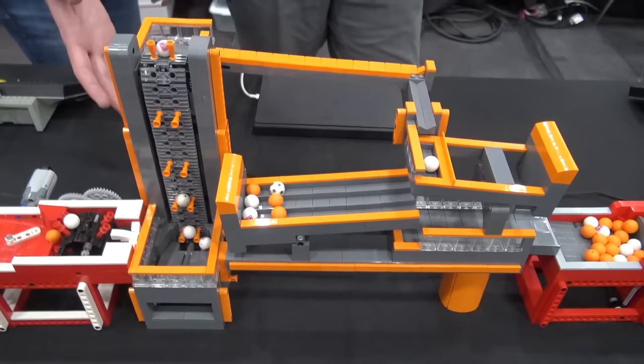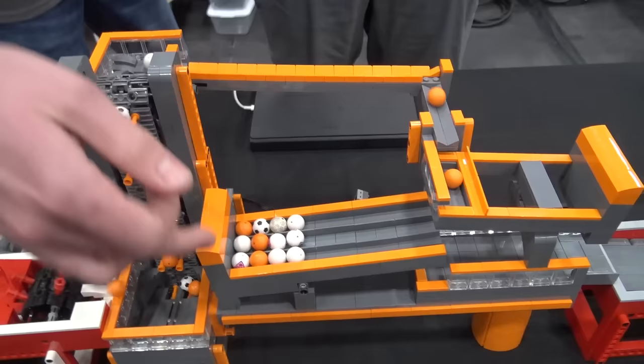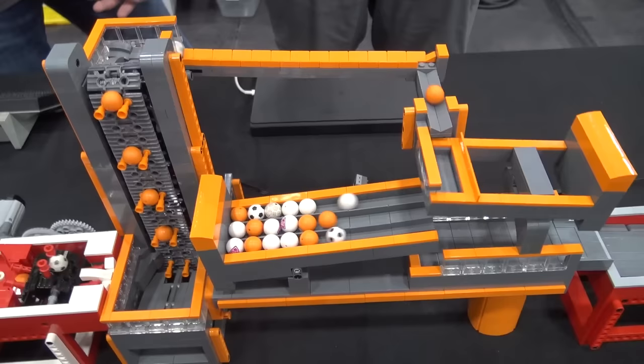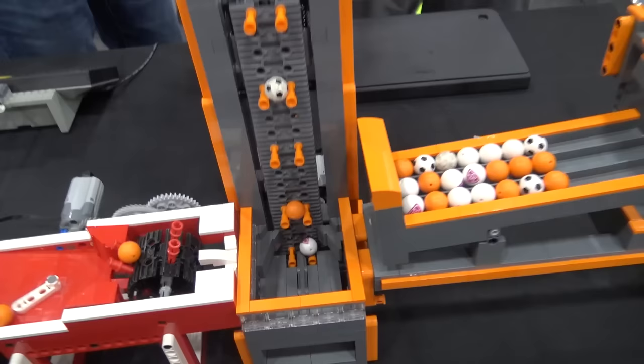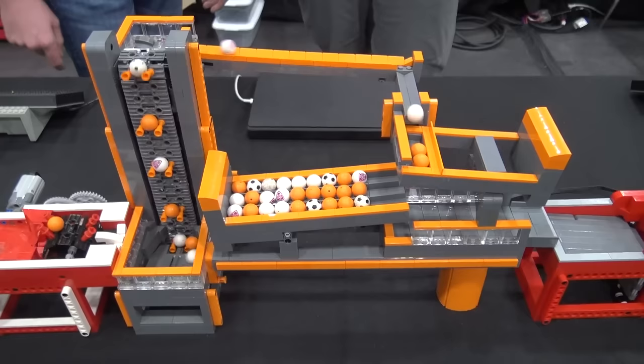Then we go over into something I call 30. This is a module based on weight distribution — once it gets three balls in, it dumps. Once it gets 10 sets — 30 balls — this bottom will dump too. I don't remember the original creator, but Jude Wright in Dunes did a lot of work to it and made it have a frame and look super nice — the orange accents. You can find it on Rebrickable under Jude the Lego Dude. He's got a lot of really neat stuff on there. I love the orange and gray look to it — it creates a very nice scene. It's all about aesthetics.